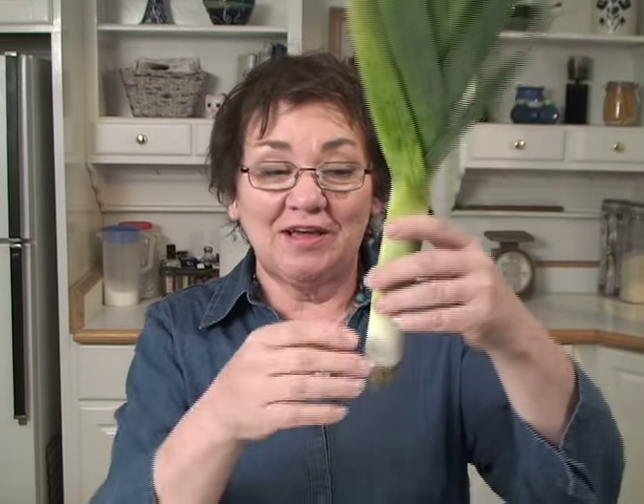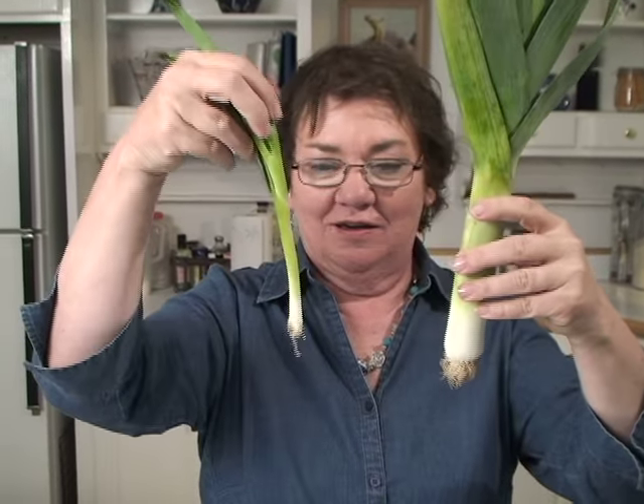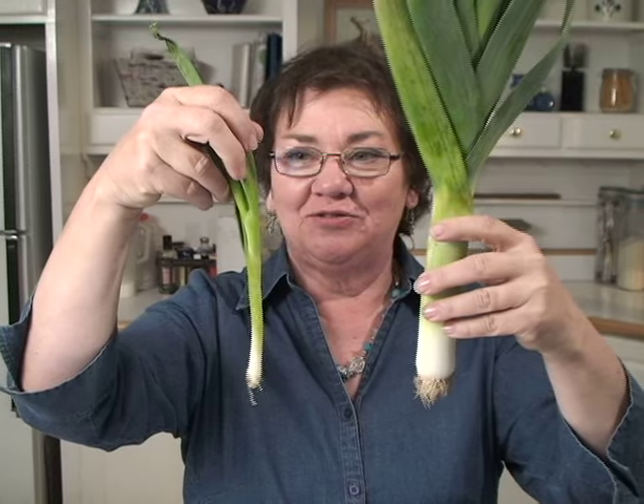Leeks — they look like onions, and they are onions. They look like our little green onions that we get in the spring and they're very related to each other. This is a little small one, this one's really big. I'm going to show you how to do leeks in two of the easiest ways, but the most delicious way to enjoy leeks is in leek soup.